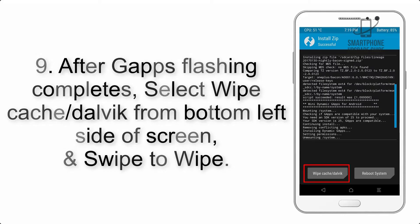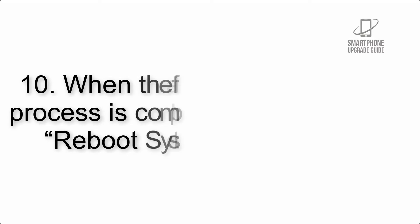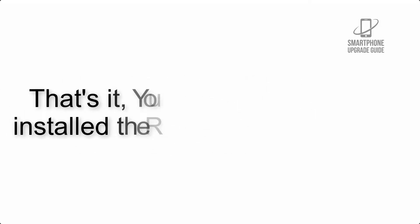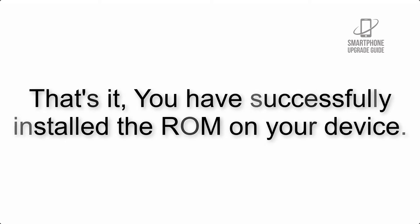Step 8: Flash the GApps zip package in the same manner. Step 9: After GApps flashing completes, select Wipe Cache and Dalvik from the bottom left side of the screen and swipe to wipe. Step 10: When the flashing process is complete, hit Reboot System. That's it — you have successfully installed the ROM on your device.